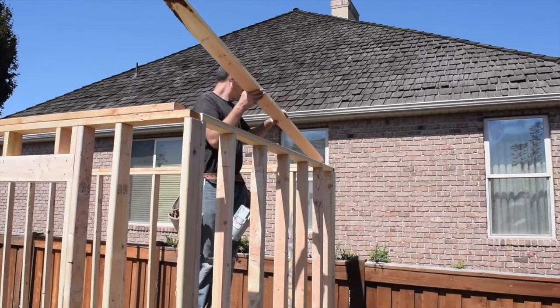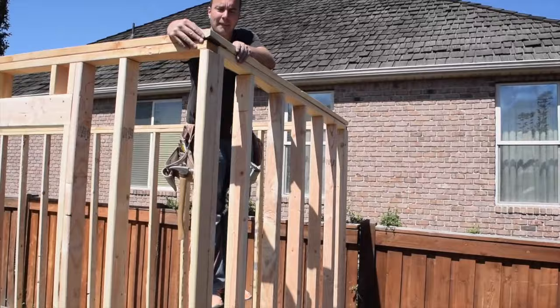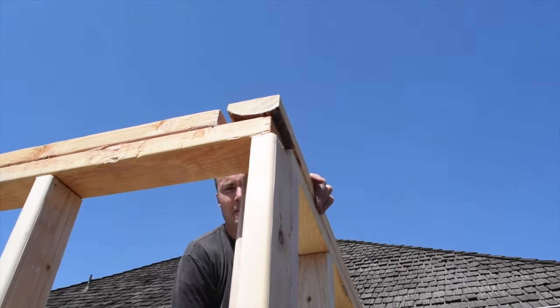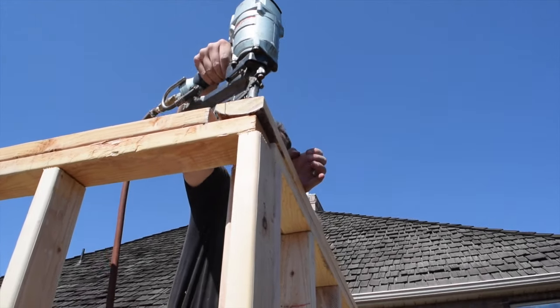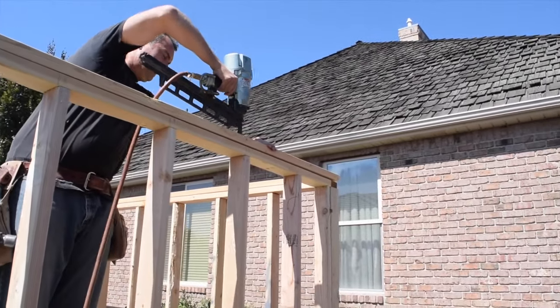After the walls were all framed, stood up, and nailed together at the corners, we installed the overlapping top plates to tie the walls together. Two nails are installed on each side of the joint and then every 16 inches along the top plate to the other end.